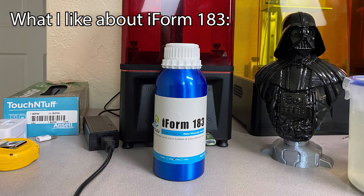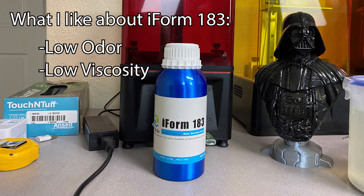What I like about the Yusu iForm water washable resin: Low odor — I couldn't detect the smell when I first opened the bottle, which is great for people who print within their living space or are sensitive to the smell of normal resin. Low viscosity — the lower viscosity should allow printing in cooler temperatures and result in fewer failures. Hard curing — this resin gets hard, which is a great option if you're looking to make precision parts that cannot flex.